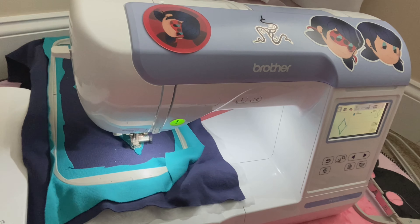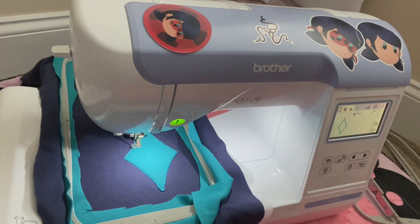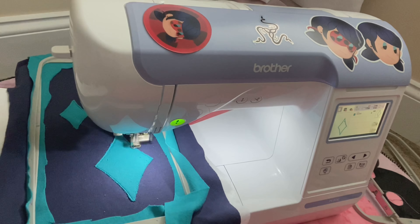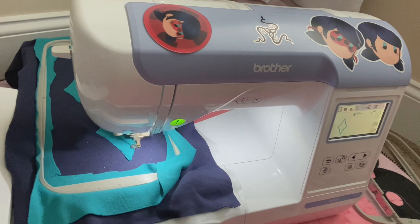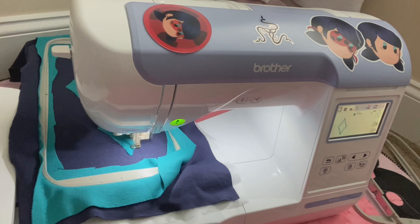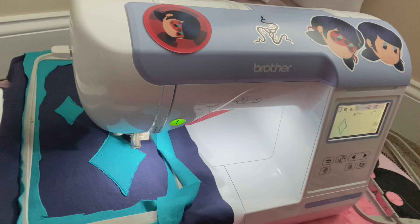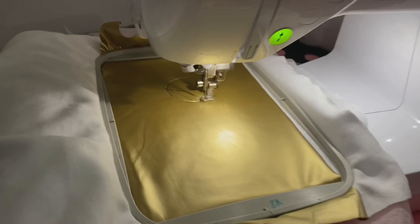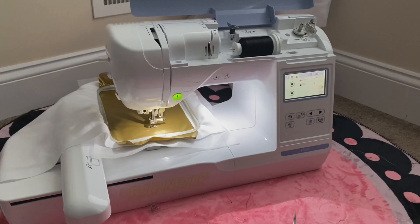Now if you don't have an embroidery machine and you didn't want to use paint or iron-on vinyl, you can do this part by hand or by regular sewing machine — just sew on the shape of a diamond the best way that you can. You can also finish through the edges using a very close zigzag stitch; it should give a similar effect. Repeat this process for the eyes, but this time I did use adhesive spray because this fabric was really strange to work with.